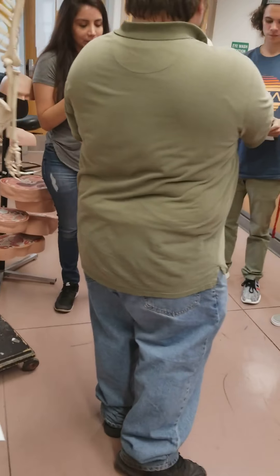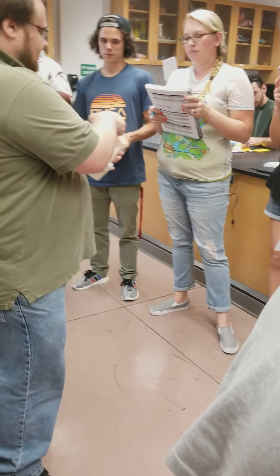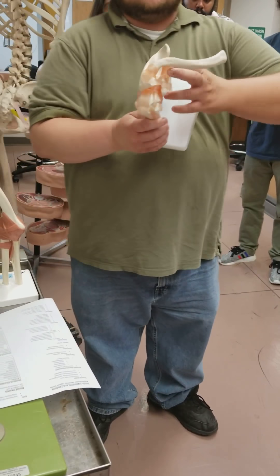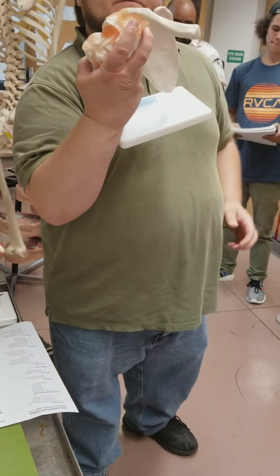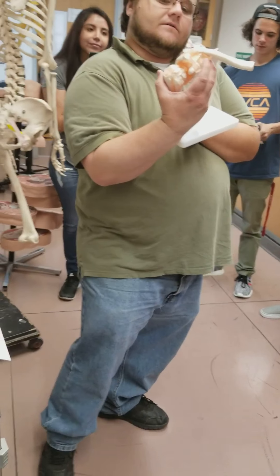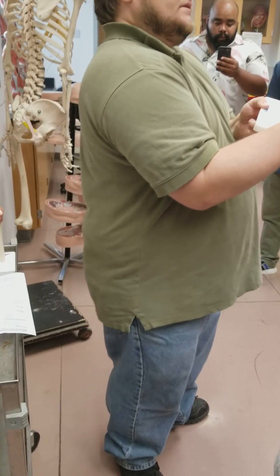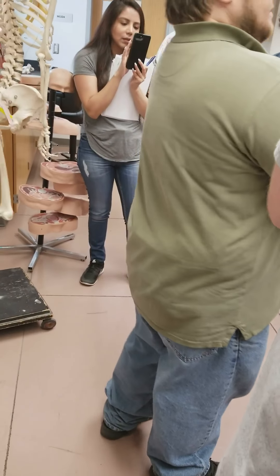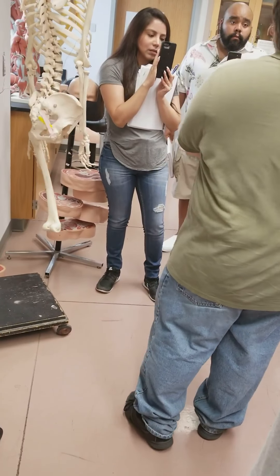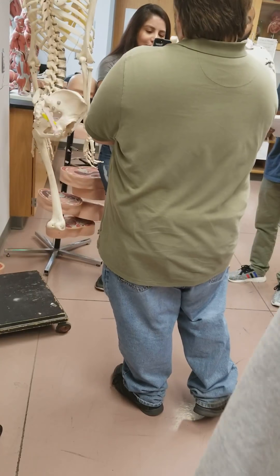That's the acromioclavicular right here, stretching from the clavicle to the acromion process. Then we have these two guys here that stretch from the conoid tubercle of the clavicle down to the coracoid process — this is the coracoclavicular. Two little guys right there underneath the clavicle.